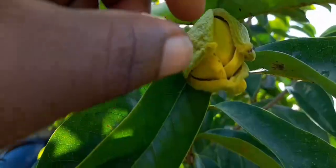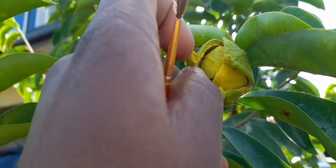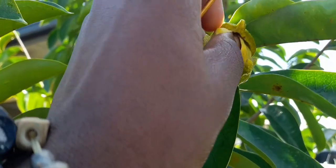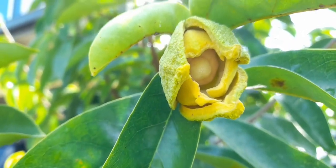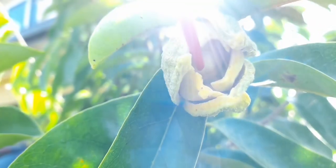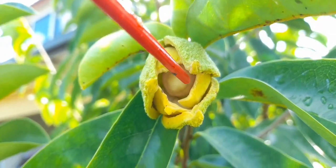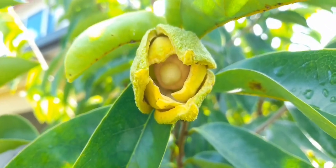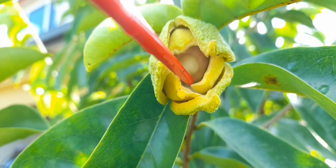If you look closely, this flower has a hole in it. On the inside — this part is the stigma. This is the female part of the flower. In human terms, this is the place where the eggs are supposed to be.